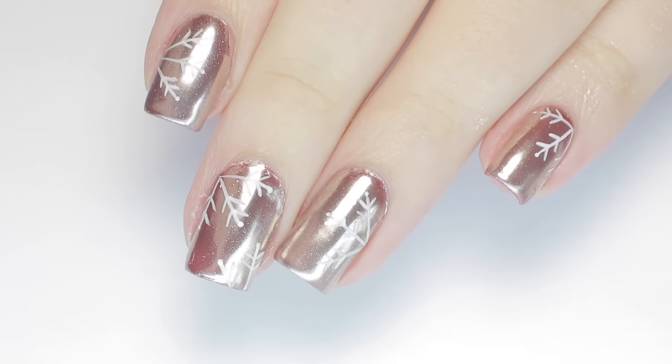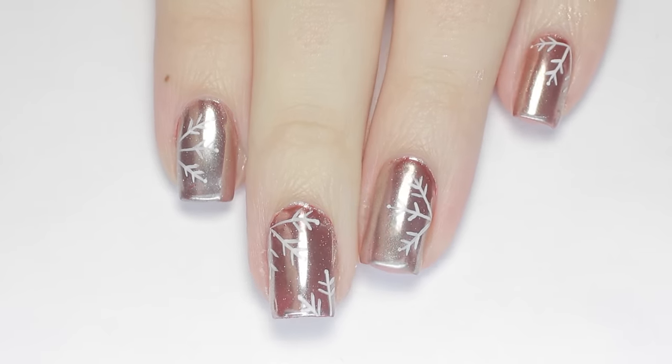If you enjoyed this tutorial, let me know by leaving me a thumbs up, and if you have any Christmas or winter nail design ideas, let me know in the comments below!